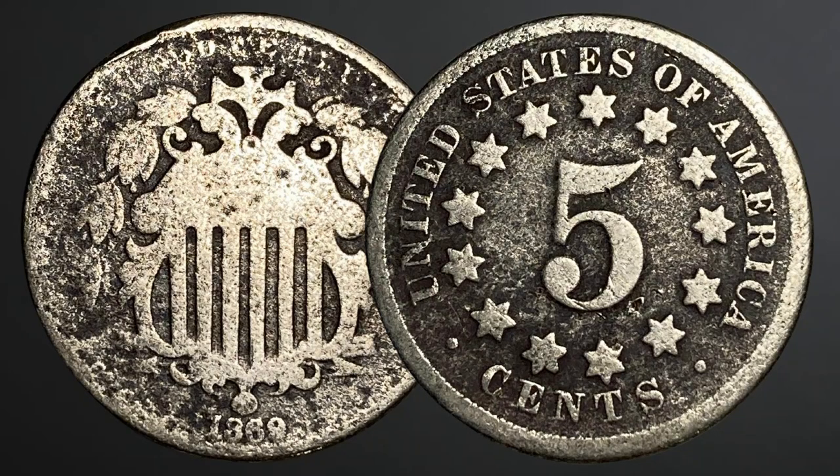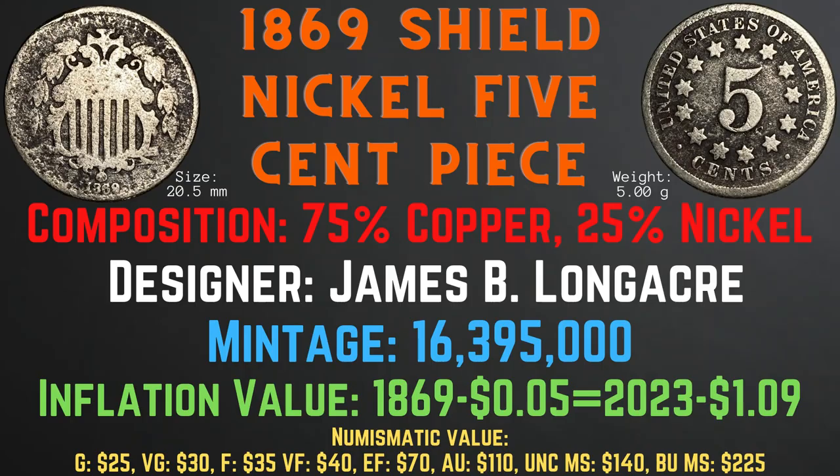Now we will take a look at the characteristics of the 1869 shield nickel five cent piece. It has a size of 20.5 millimeters, a weight of five grams, and a composition of 75% copper and 25% nickel. Its designer was James B. Longaker. Its mintage is 16,395,000, its inflationary value is $1.09 for the year 1869, and numismatic values range from $25 in good condition to $225 in brilliant uncirculated mint state condition.